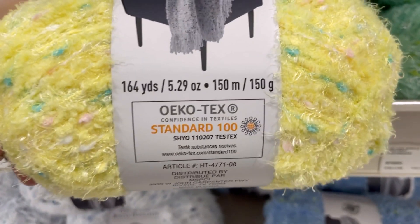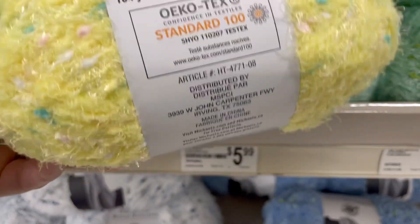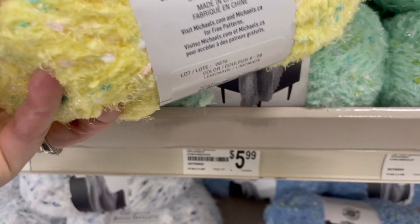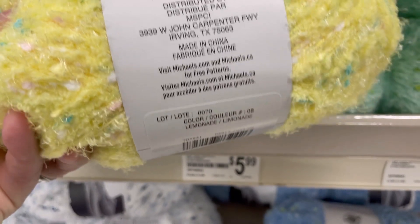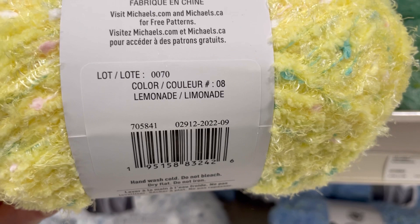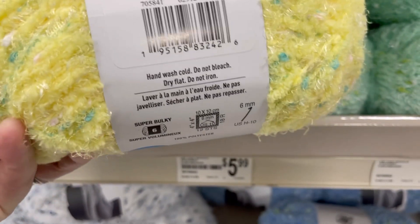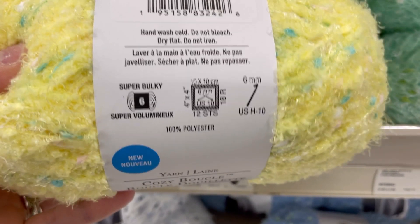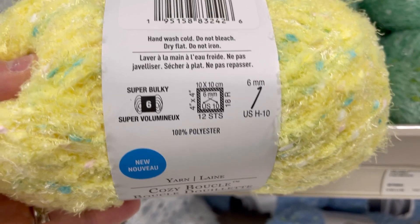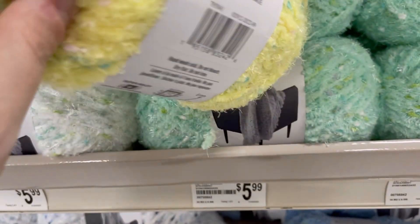This is 166 yards or 150 meters and it passes the Oeko-Tex standard and it is made in China. This is the color Lemonade. Hand wash cold, do not bleach, dry flat, super bulky six, six millimeter needles and hook, and it's 100% polyester.